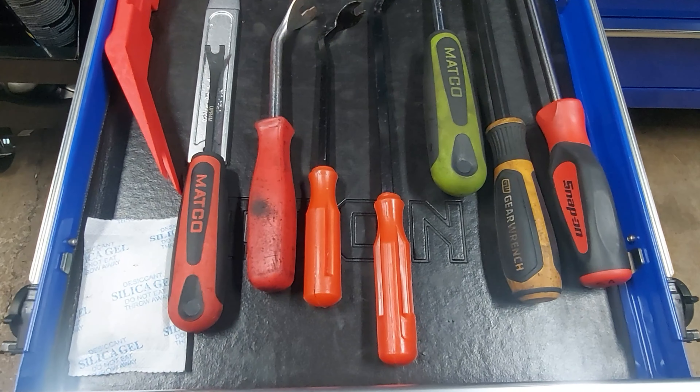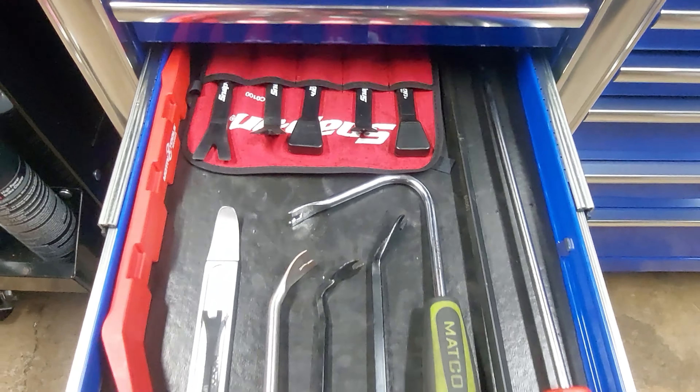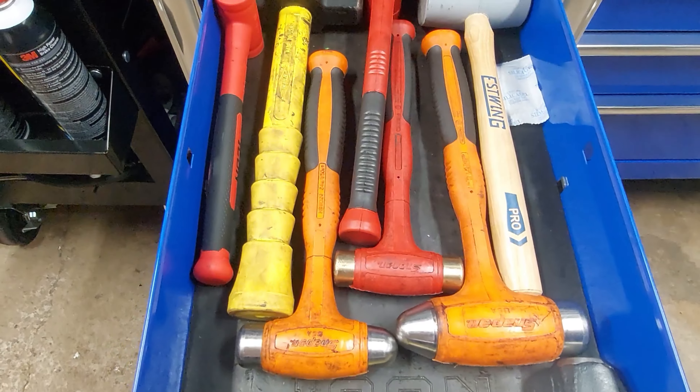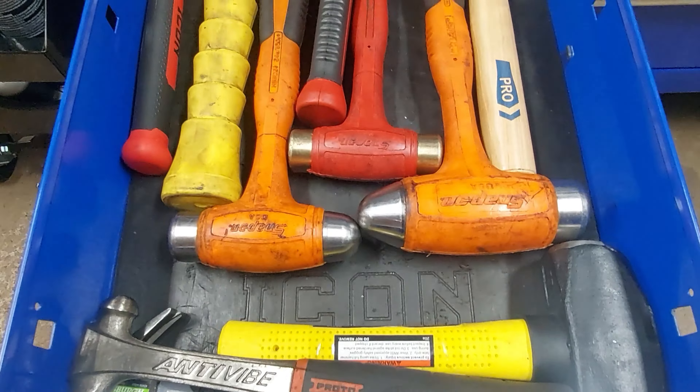Trim tools. A couple hammers here — got a bunch more in another toolbox.